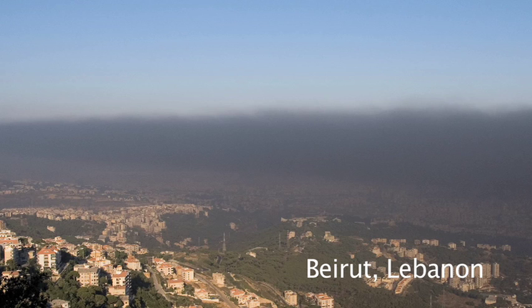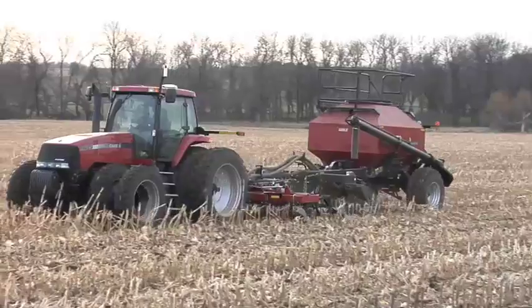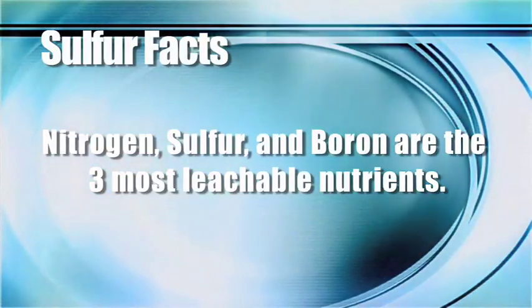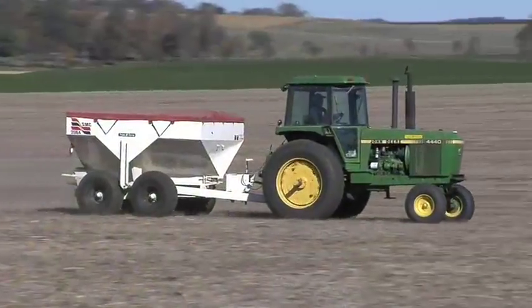Sulfur is one of those things — we used to get all our sulfur in this country for free from pollution, and now we don't. The point is: you used to get sulfur for free, you don't now, you have higher yield goals, you need more sulfur, and you're not getting that free sulfur anymore. If you have not been fertilizing with sulfur on your farm, we strongly suggest you take a look at that. Sulfur, nitrogen, and boron are the three most leachable nutrients — if you get big rains or have lighter soil, your sulfur might move below your root zone, so you may need to add sulfur every single year.